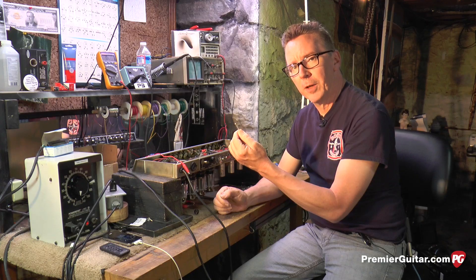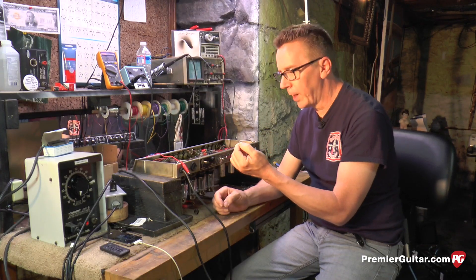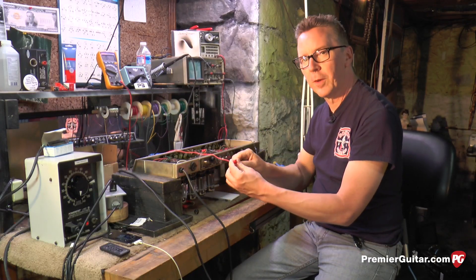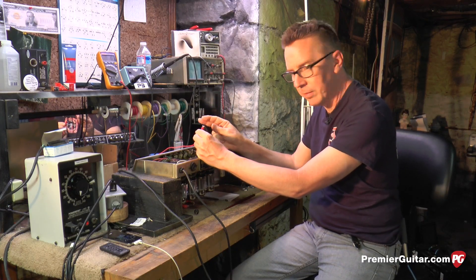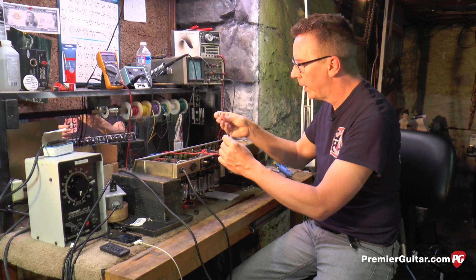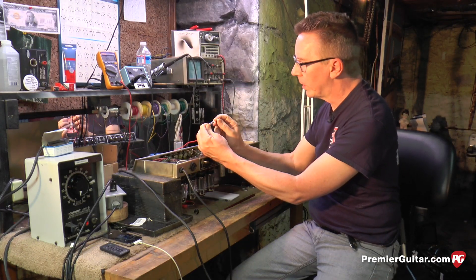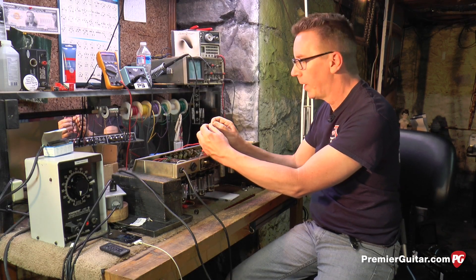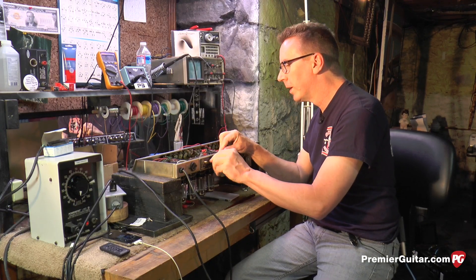If it's not obviously blown, the only way to know for sure if it's good or bad is to do a go/no-go test using a continuity tester. Most digital voltmeters have a continuity setting that beeps, meaning you're getting a connection, or doesn't beep because there's no connection. What you do is hold the fuse in your hand, touch one probe to one side, take the other probe and touch the other side. If you hear the beep, you know the circuit is complete and the fuse is fine — put it back in the amplifier and eliminate the fuse as a problem.